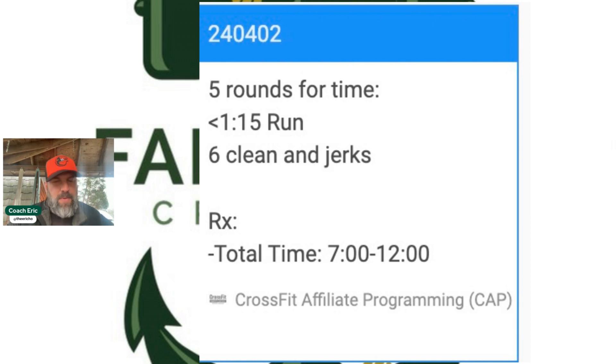The intended stimulus is to fall within that seven to twelve minutes, and we're going to call it a good day if you do. If you finish faster, you probably over-scaled and missed the intended stimulus. If you took longer than twelve minutes, you probably didn't scale enough and also missed the intended stimulus.